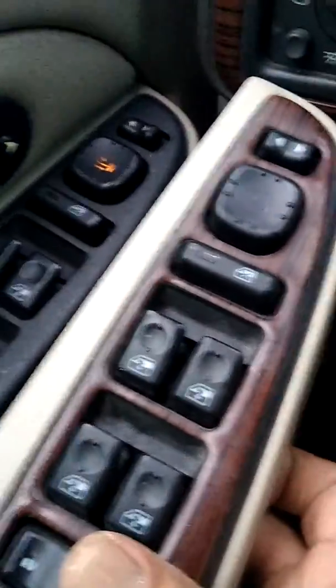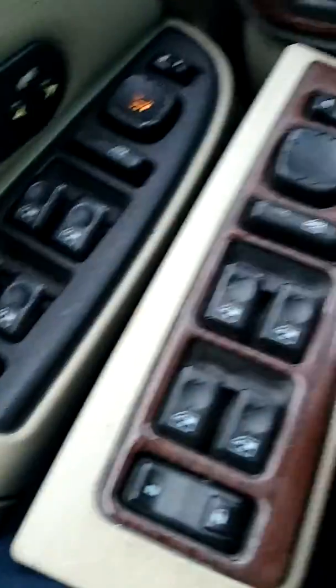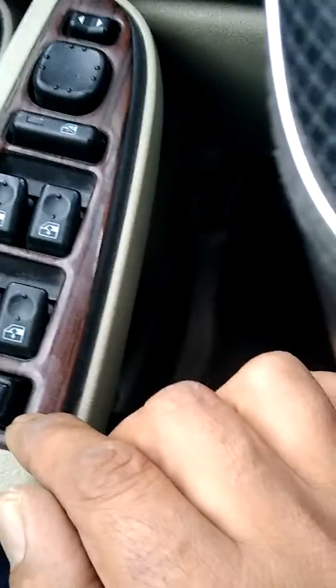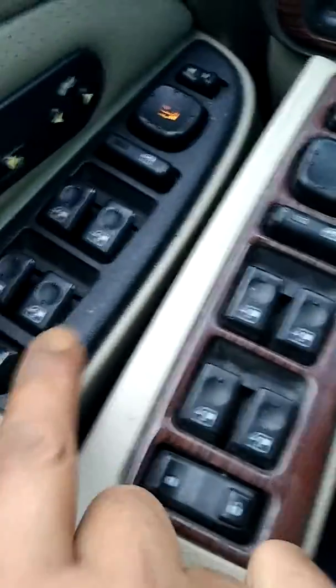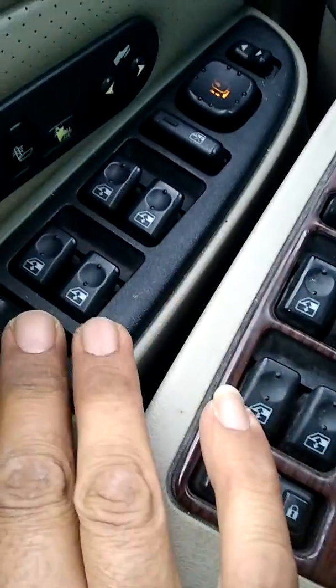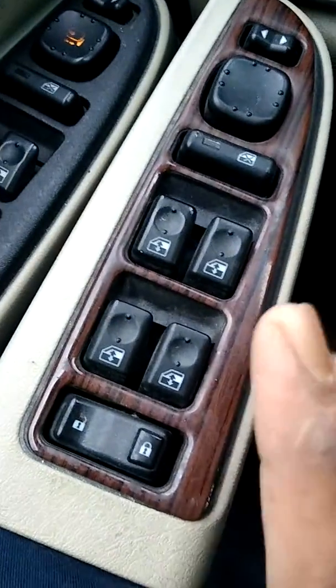And I have that one because I liked the wood looking on this, but I think I can change that, switch it to here. But yeah, before it was fine. I switched to this, okay.